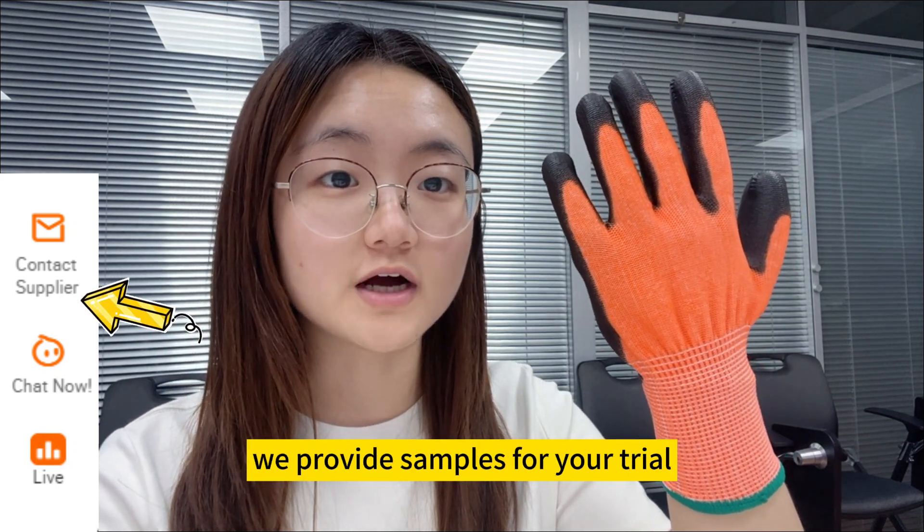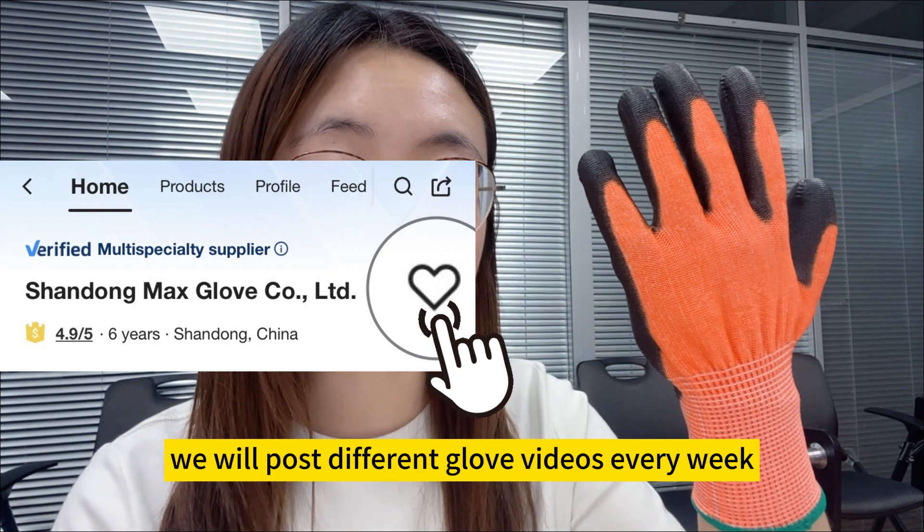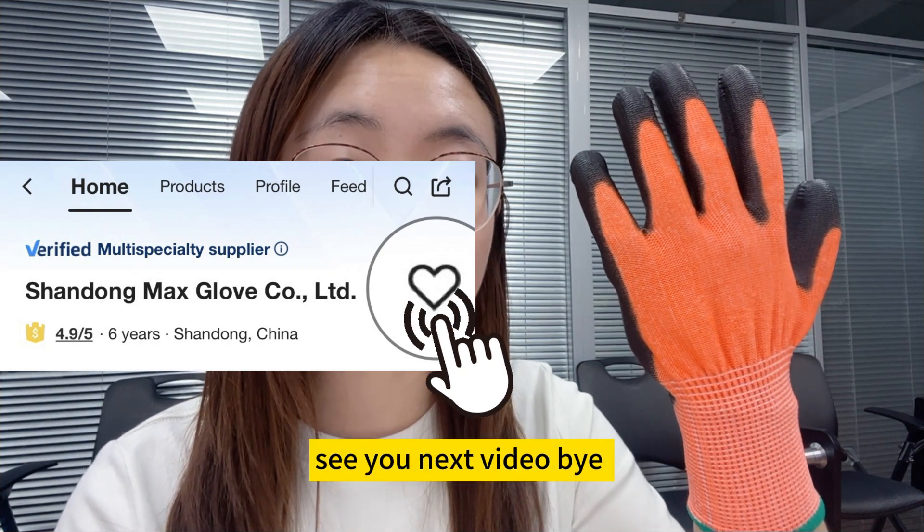We provide samples for your evaluation. And don't forget to follow our store — we will post different gloves every week. See you next video, bye!